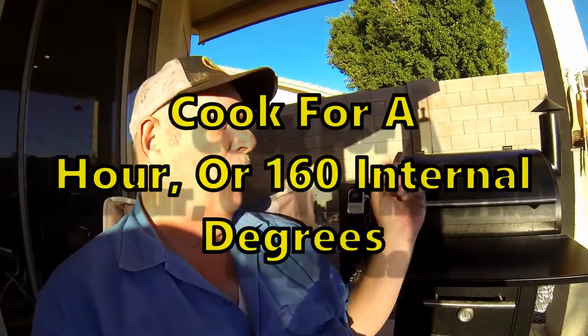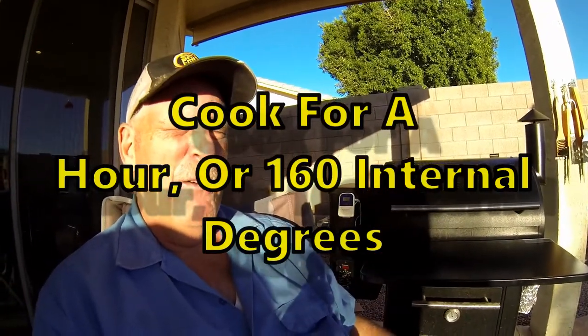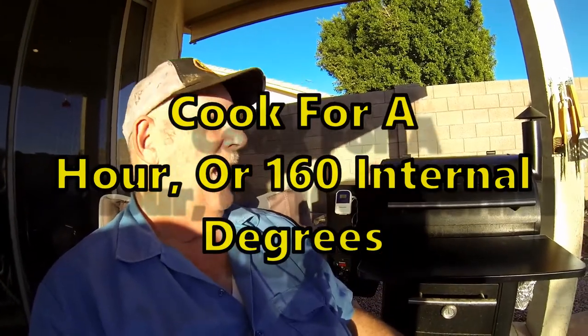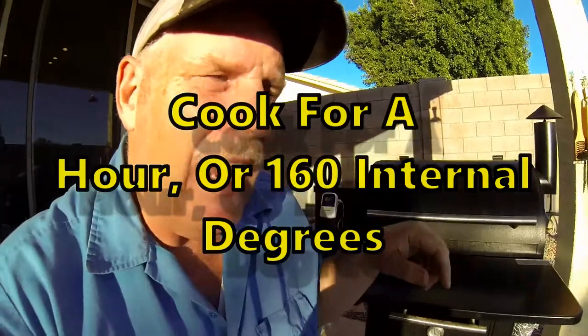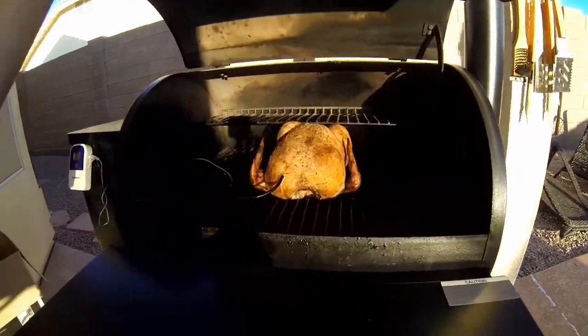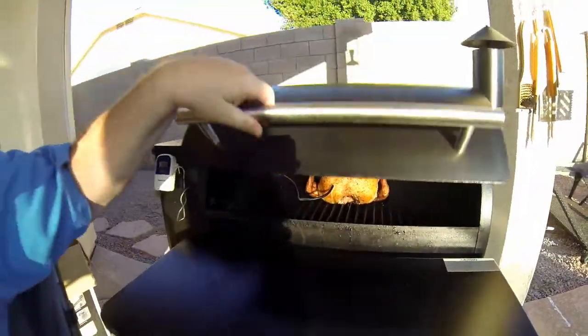I have a thermometer set in it. We're going to peek in a minute — we want to take it to 160 degrees. Let's take a look. Oh my god, it smells awesome! If you ever get an opportunity to get yourself a Traeger, it's a nice little treat — you can't beat it.